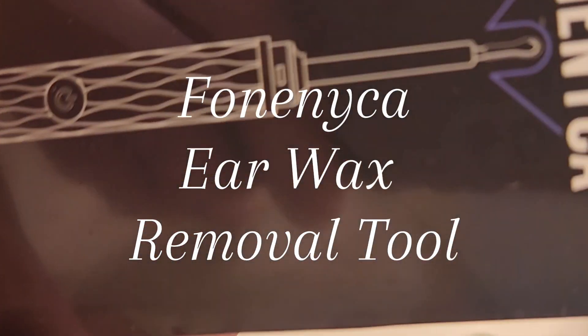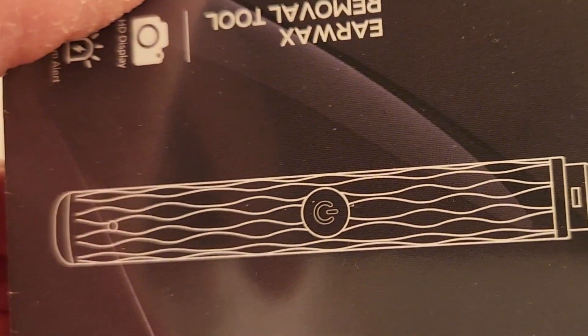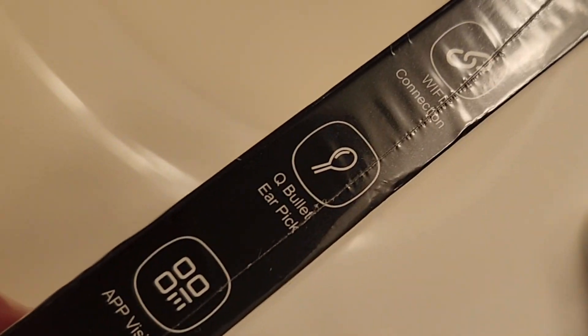All right guys, so what we got here is this ear wax removal tool that I did get off the TikTok shop. It's going like crazy, so this is something I did want to try out.